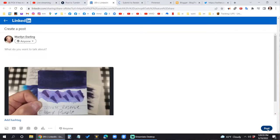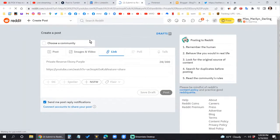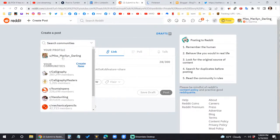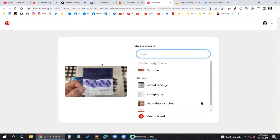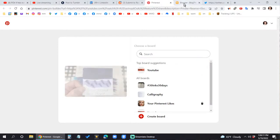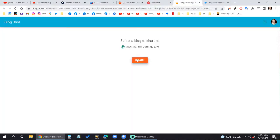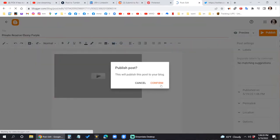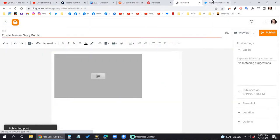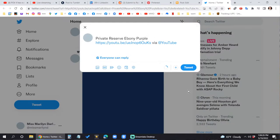65-ish degrees, mostly cloudy, little bits of sun here and there — which is extra nice at this time of year, because it's right at the beginning of summertime and it's going to be hot. I can tell you all right now, it's going to be an absolute scorcher.